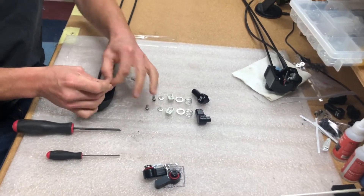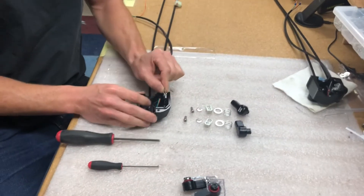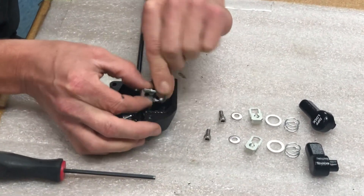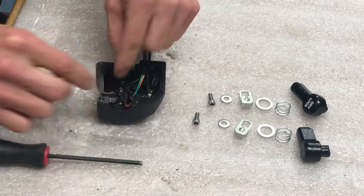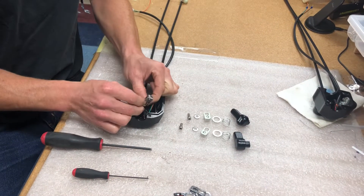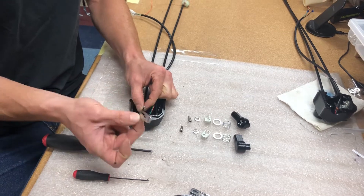These cable clasps rotate and the cable pops out the bottom like that — that's how you get them off. This one here also: rotate it like that and pop it off.